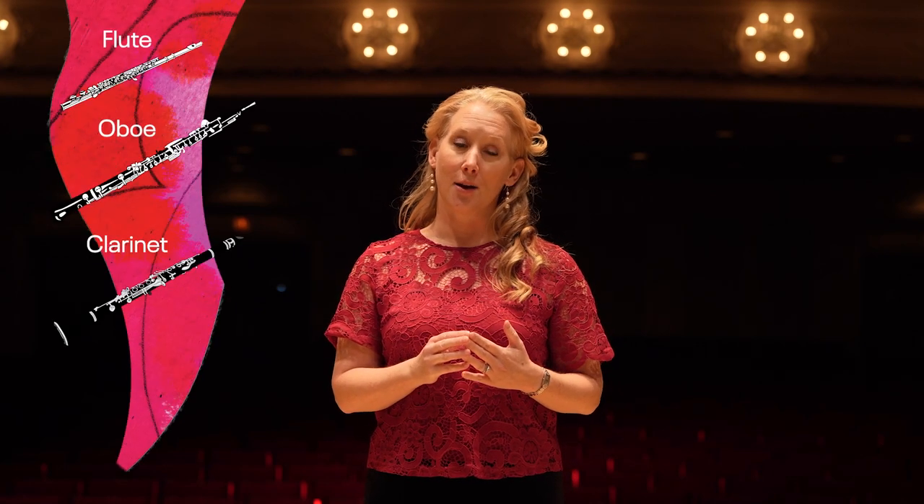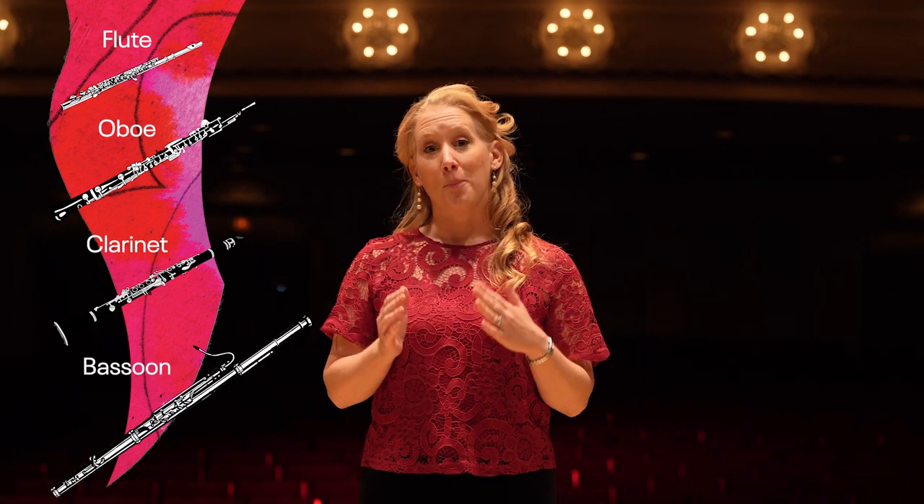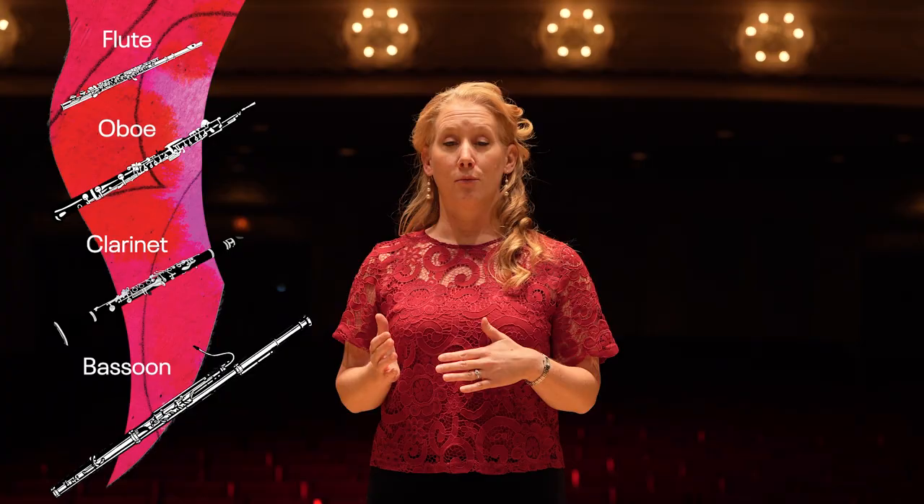Four of these instruments are from the woodwind family: the flute, the oboe, the clarinet, and the bassoon. All of these instruments are made out of wood or once were made out of wood, and they all use wind or air to produce the sound.